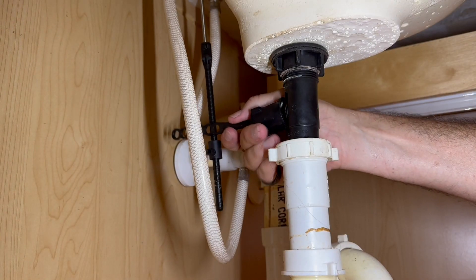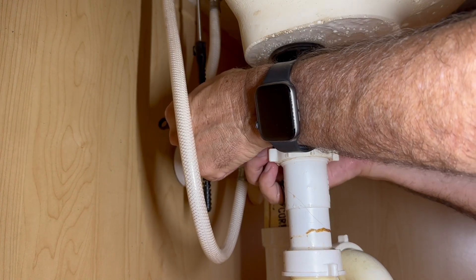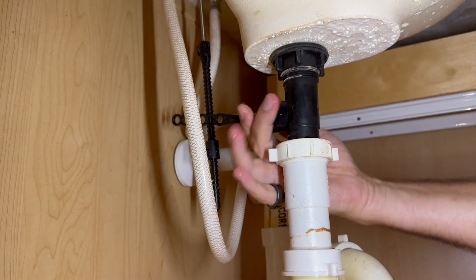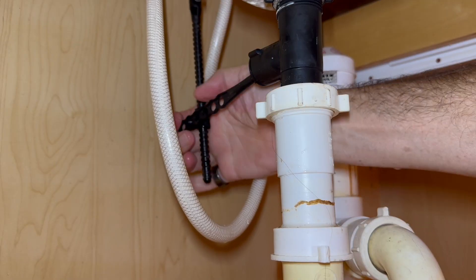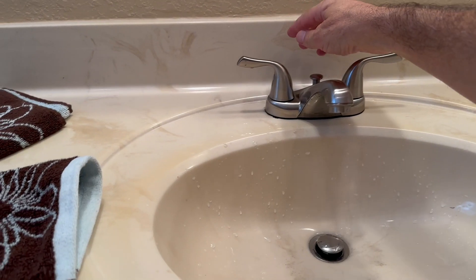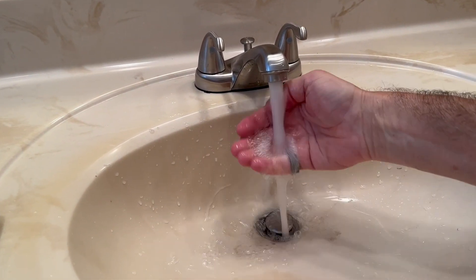Now come in with the stopper lever. It just takes a quarter turn, or sometimes it might unscrew. Let's test it — there it goes. Now attach the lever to the handle and test it again. Look how good this works!